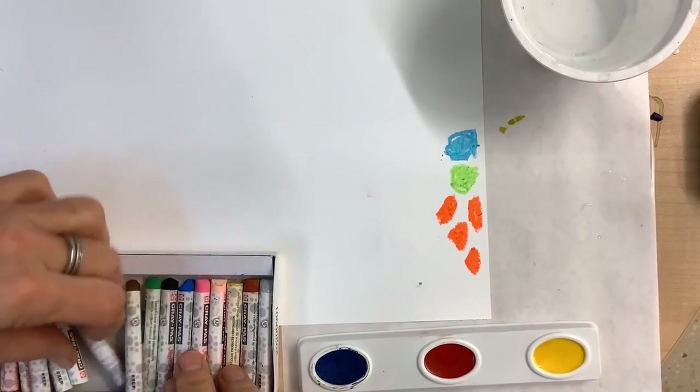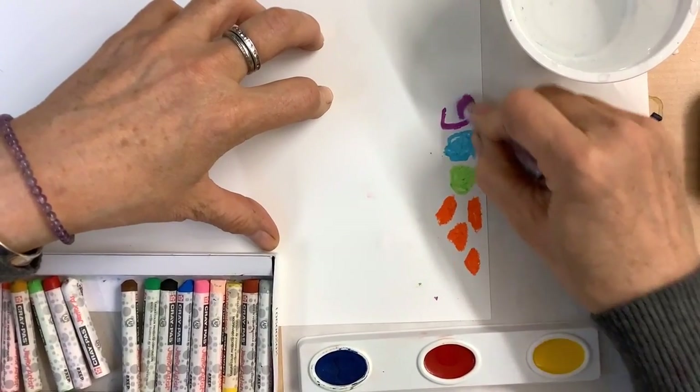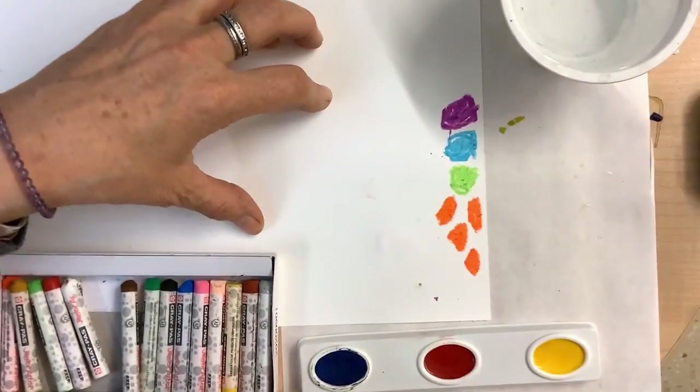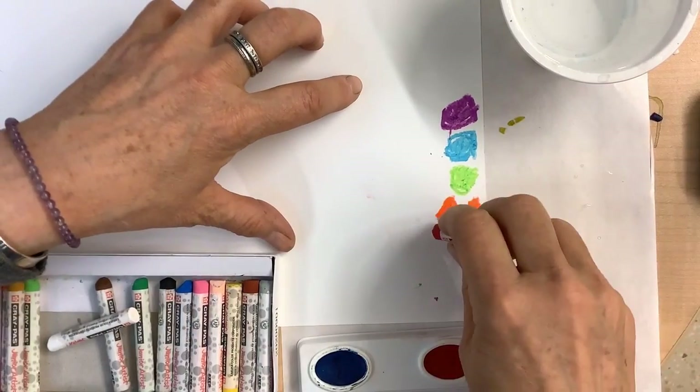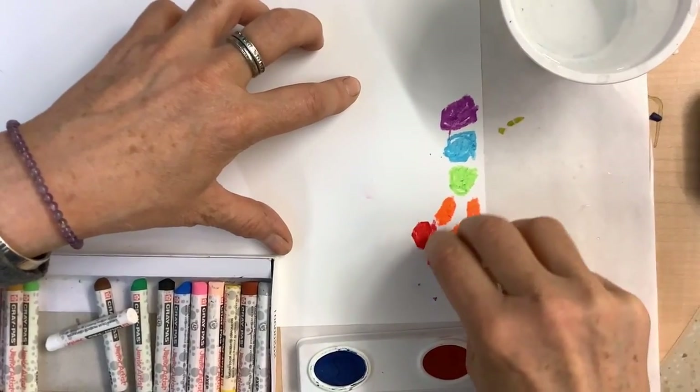Now you can do this any way you want. You can just use one color, or you could use a variety of colors. You can make your shapes different sizes, irregular shapes.